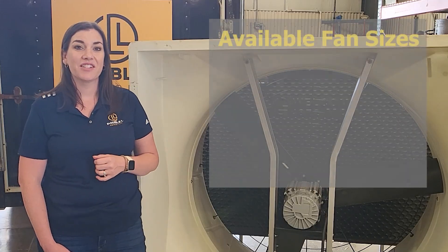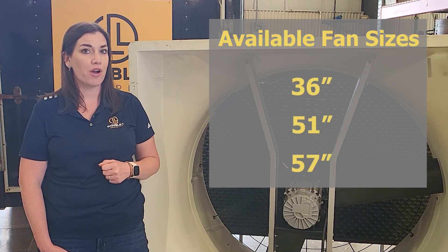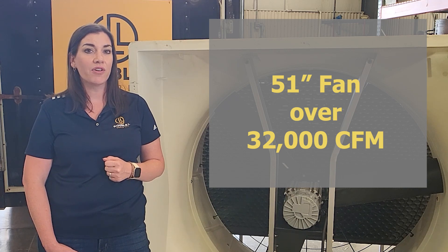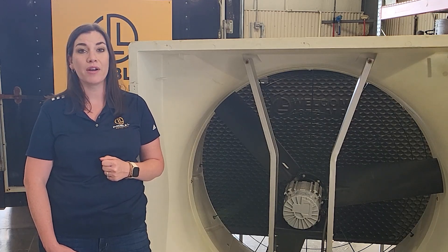We're offering three different sizes of fans — 36, 51, and 57 inch — to meet the needs of what your projects call for. We are pushing over 32,000 CFMs on the 51 inch fan and all of our other fans are very competitive to other fans on the market, if not better.